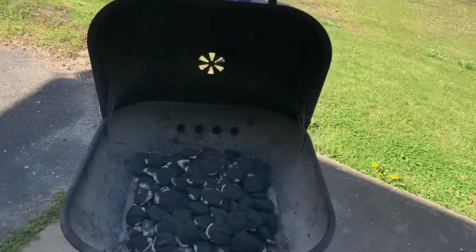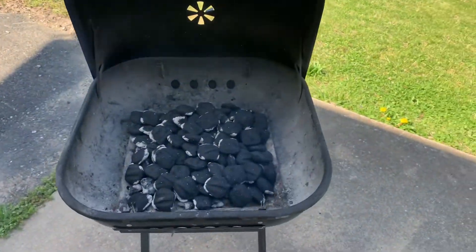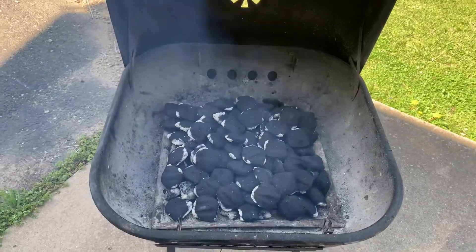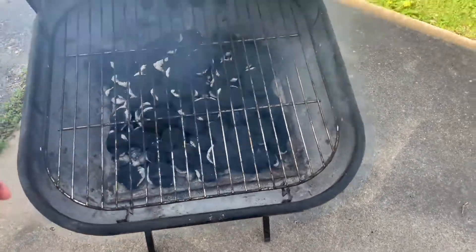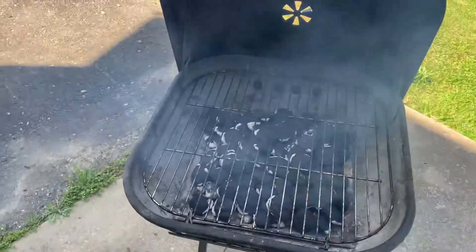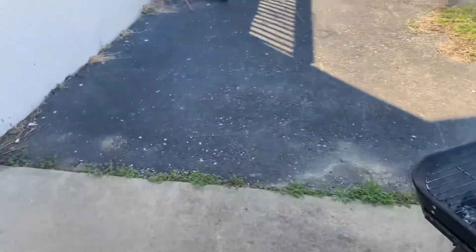The fire still needs to burn — I'm gonna let that go for another 20 minutes or so. I don't want to close it because it will kill the fire, so I'll just let it sit until it's all grayed out. I'm going to set it in the lower rack so we can have a higher fire, closer to the flame. Then I'll use a scraper to scrape everything out.